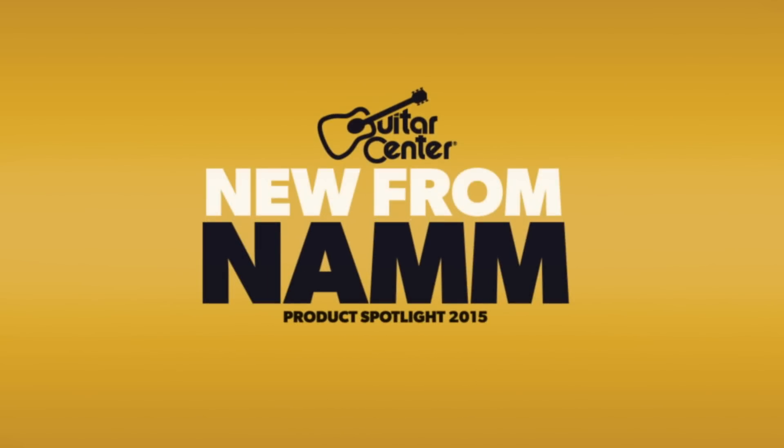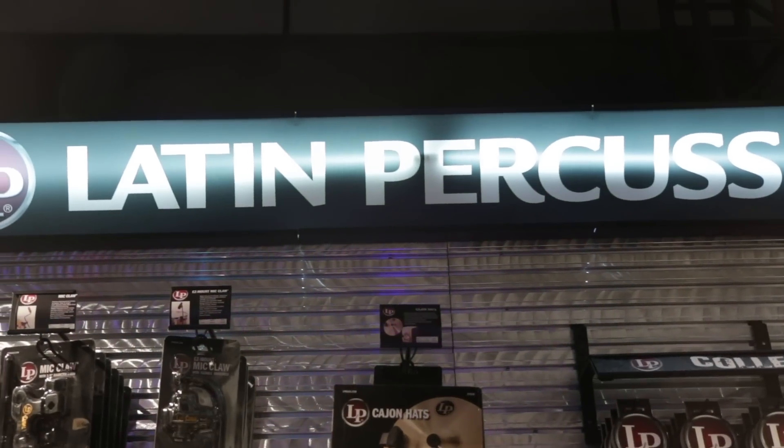Hey, this is Jason with Guitar Center checking out what's new here at NAMM 2015. We are here in the Latin Percussion booth hanging out with LP recording artist and clinician Jim Greiner. Jim, thanks for being with us today. Pleasure, appreciate it.